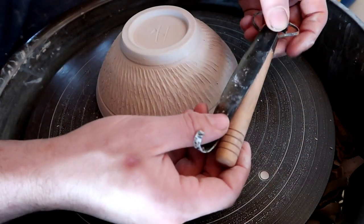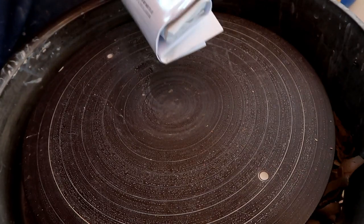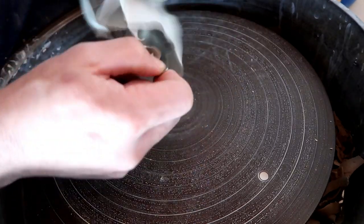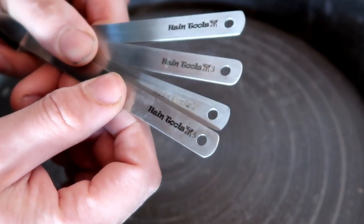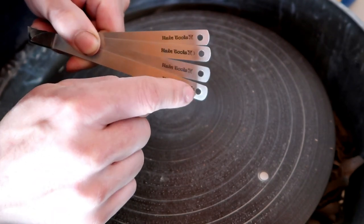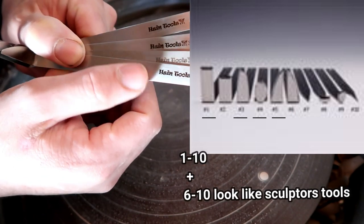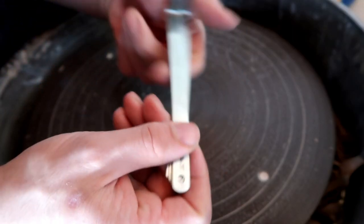So I immediately went online after that video and bought myself a pair of Shin's chattering tools, which just came in the mail today, actually. These are four of Shin's chattering tools, which I bought from clayplanet.com. They don't cost that much and there are technically more than four of them, but I only bought four because some of them were duplicates — some were meant for left-handed people and some for right-handed people. I'm right-handed, so I didn't buy the left-handed ones. There were about nine of these tools on the Clay Planet website and I bought numbers 1, 3, 4, and 5.